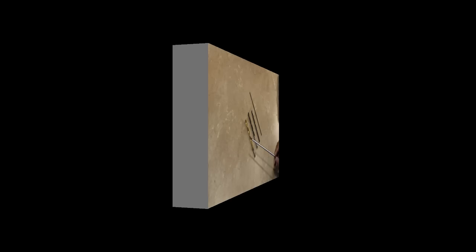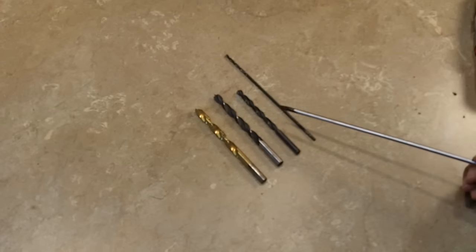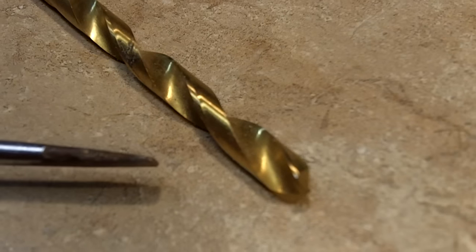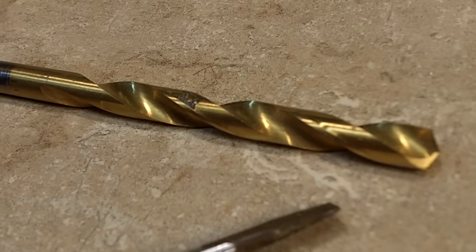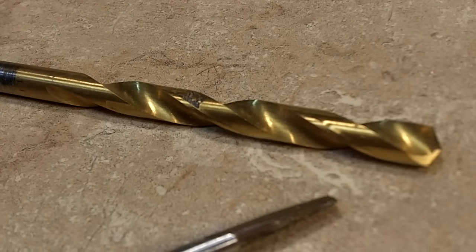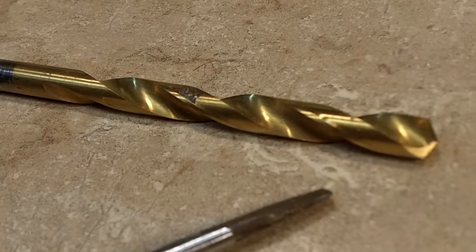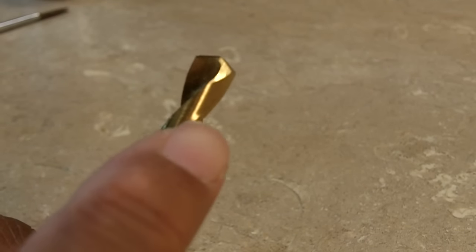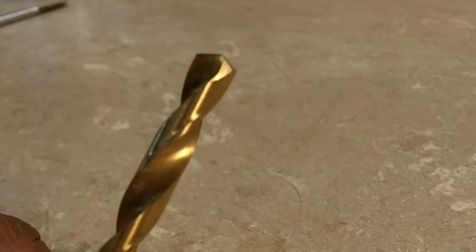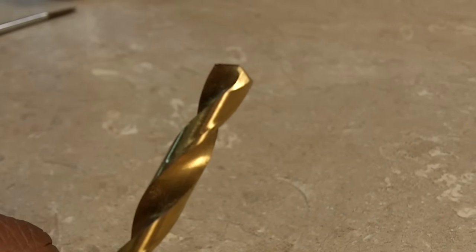First up are what's called twist bits — they're very common, and these are the kind of household bits I'm sure most of you are familiar with. The first one is a titanium-coated bit. Why is it coated with titanium? It produces less friction and it stays sharp a lot longer than a regular common bit. It's good on wood, metal, PVC, and fiberglass.